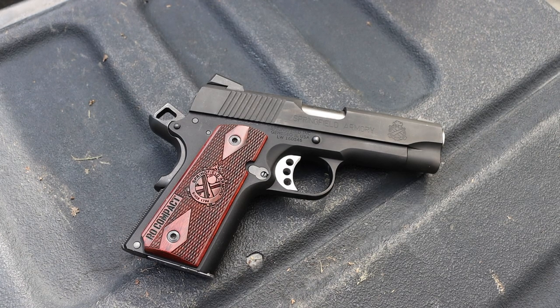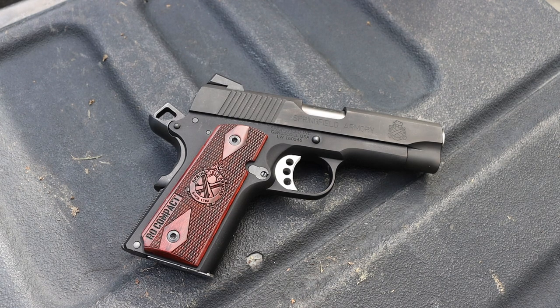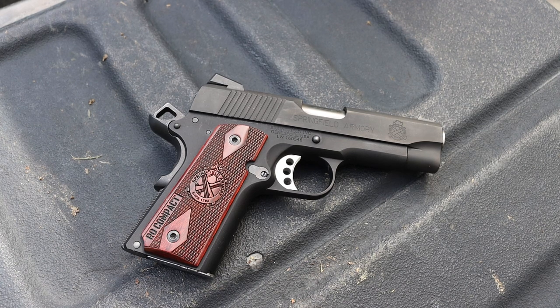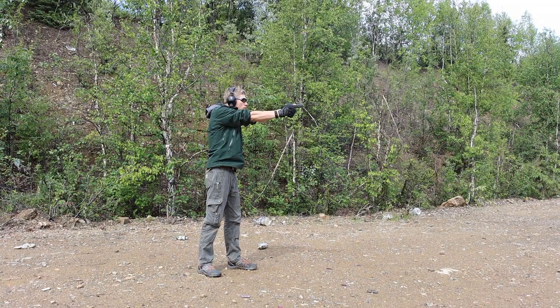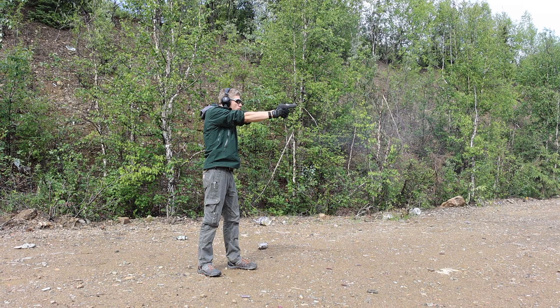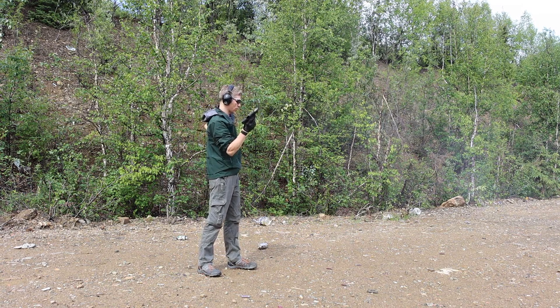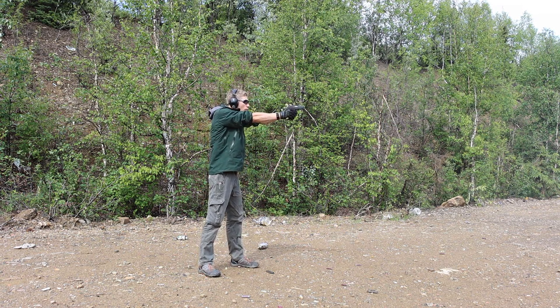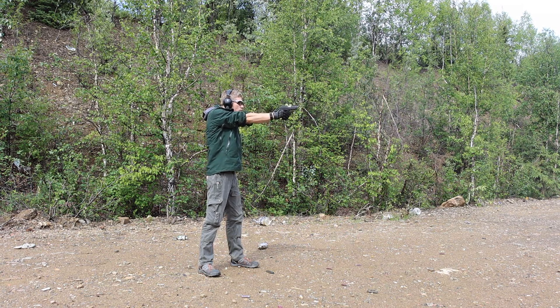Before we jump into the range experience, let's talk about this gun and my experience EDCing it. Many people nowadays would probably consider the 1911 woefully outdated for being a carry gun. However, I've had much of the opposite experience. I'm not going to try to glorify it — it is heavy and it doesn't have the best capacity — but I carry 9 rounds in the magazine, 1 in the chamber, so that gives me 10 rounds of capacity, which is just about as good as a 9mm single stack Glock, maybe 1 or 2 rounds less.